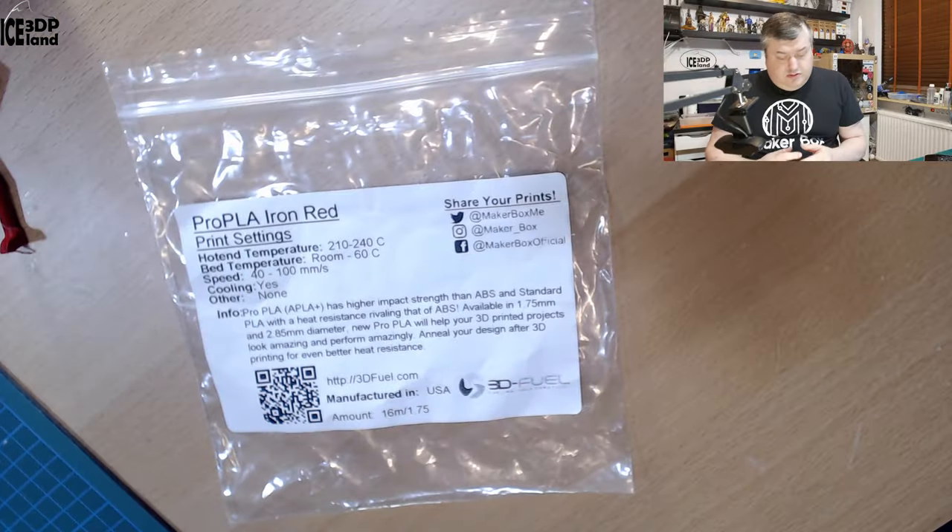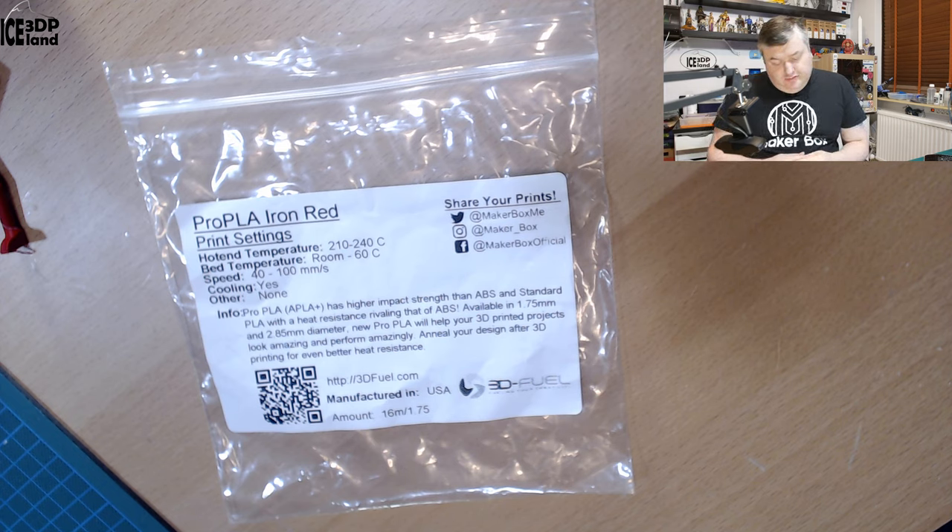This filament is from 3DFUEL, and on the label it says the print temperature should be 210 to 240, so maybe a little bit higher than normal PLA. Bed temperature is room to 60, speed 40 to 100, and cooling yes. They say Pro PLA or PLA Plus has higher impact strength than ABS and standard PLA, with heat resistance rivaling PETG or ABS, available in 1.75mm and 2.85mm diameter. Annealing your design after 3D printing gives even better heat resistance, and more information can be found on 3DFUEL.com. It's manufactured in the USA.